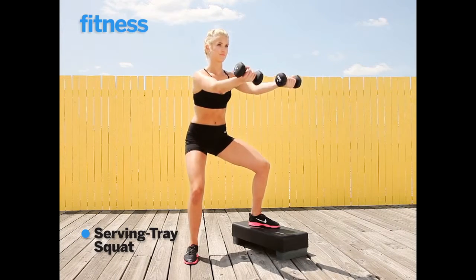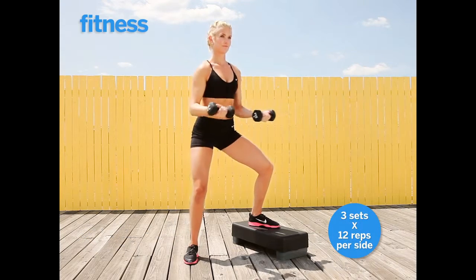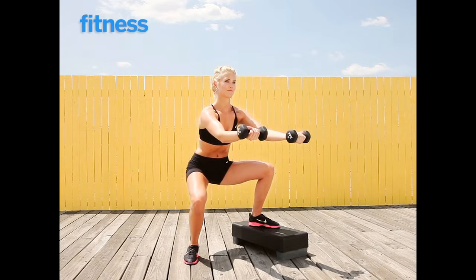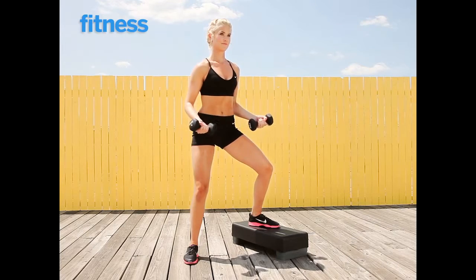Stand with your feet wide, one foot on the step and one foot on the floor, and sink into a squat. Extend your arms as you go down and make sure to keep a slight bend in your elbow when you reach forward. You're going to do all reps on this side, then switch legs and repeat.